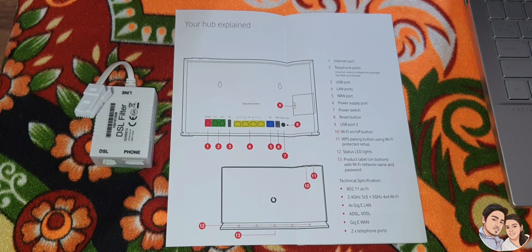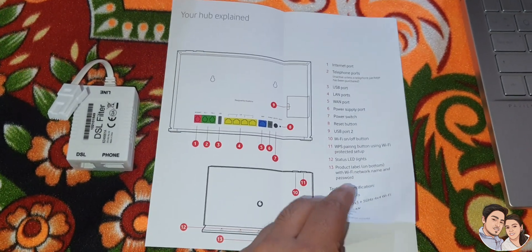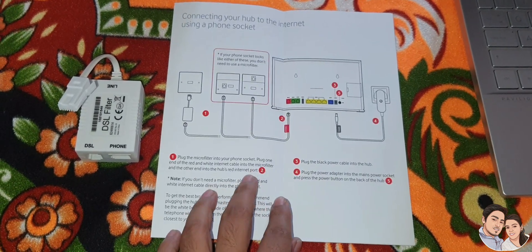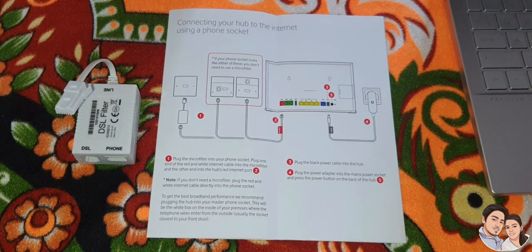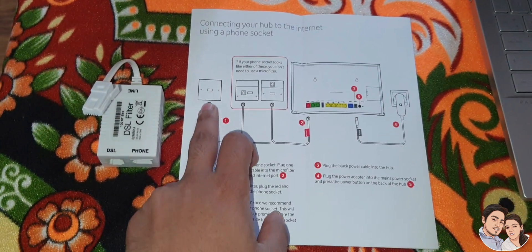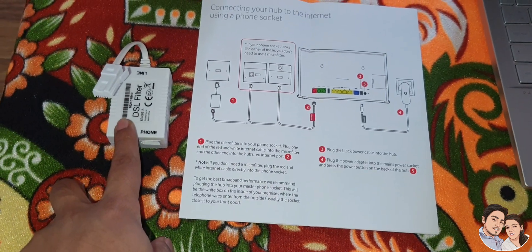Here is the WiFi Hub. Now here comes the main part. If we have a single socket — a single socket like this — we can connect this one, the DSL filter.